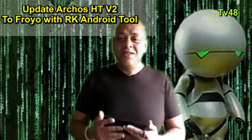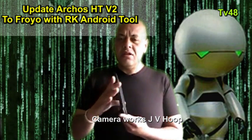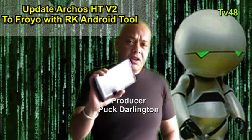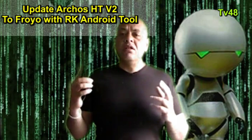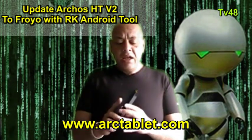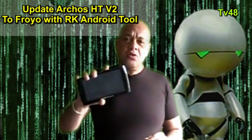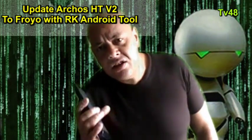Hey YouTube, what's up, this is Puck Darlington. Today we're going to update the Archos 7 V2 because I still have it running the original firmware. I had two of these V2s and sold one with the updated firmware. Now I'm going to update this tablet with the custom firmware spread by arctablet.com. You should check out that site, and there you can also find the Archos Android flash tool specifically for the V2.